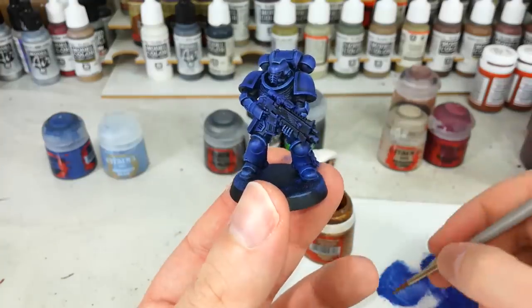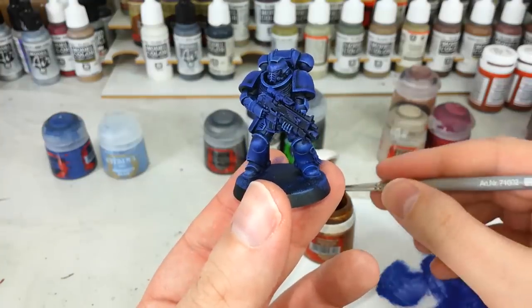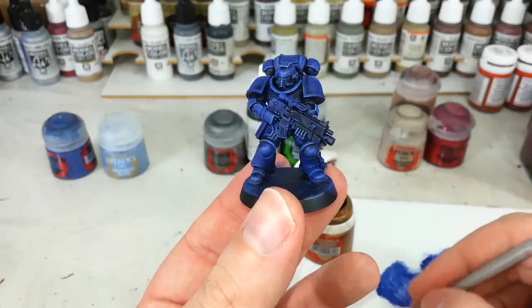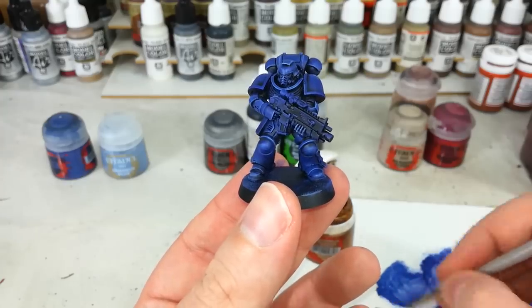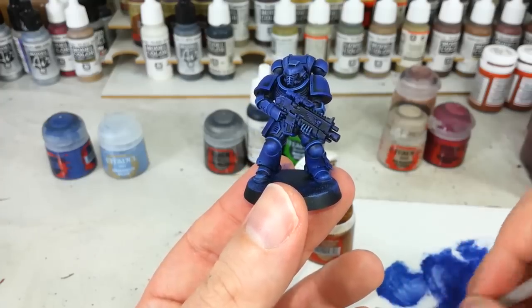The trick with dry brushing is always to start with less than you think you've got on the brush. Be gentle with it because you can always add more paint, but once you've put the paint on, taking it off is a different story.